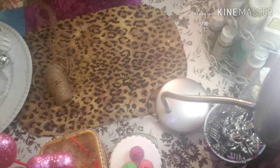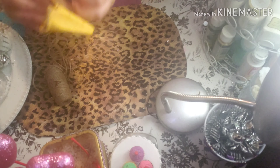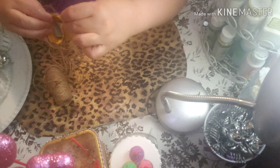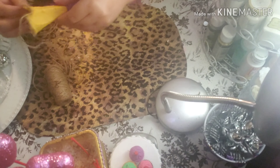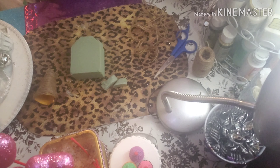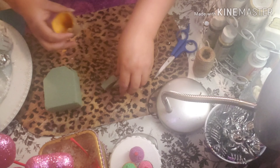We're going to be gluing all around like that. I'm going to be showing you — just like this — I don't want to make the video too long. I'll just give you a sample and show you more as we continue.